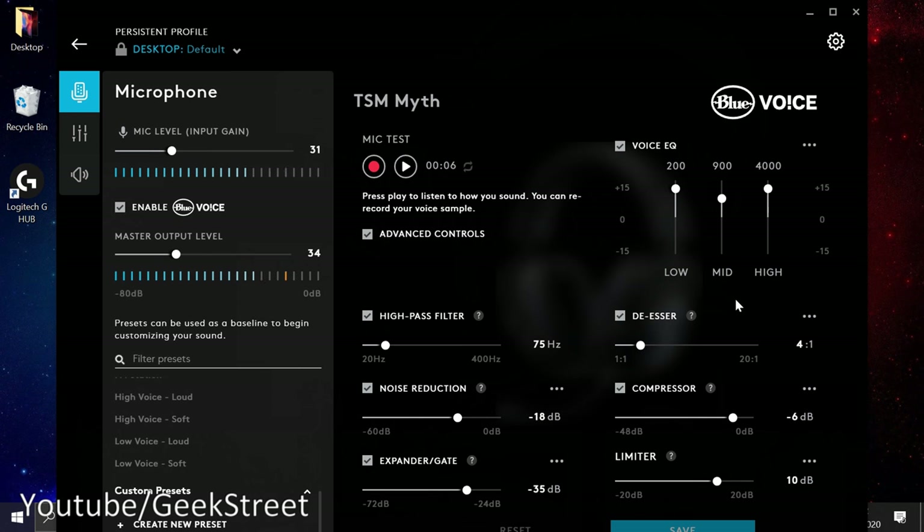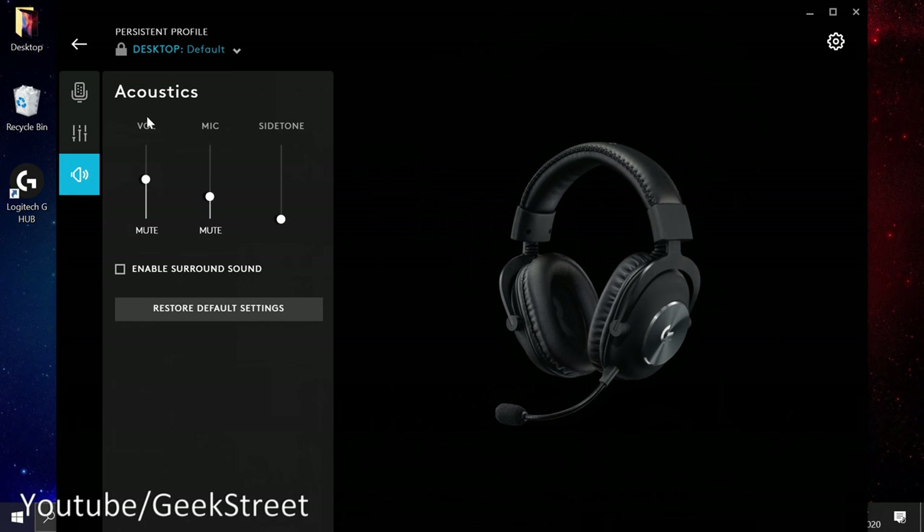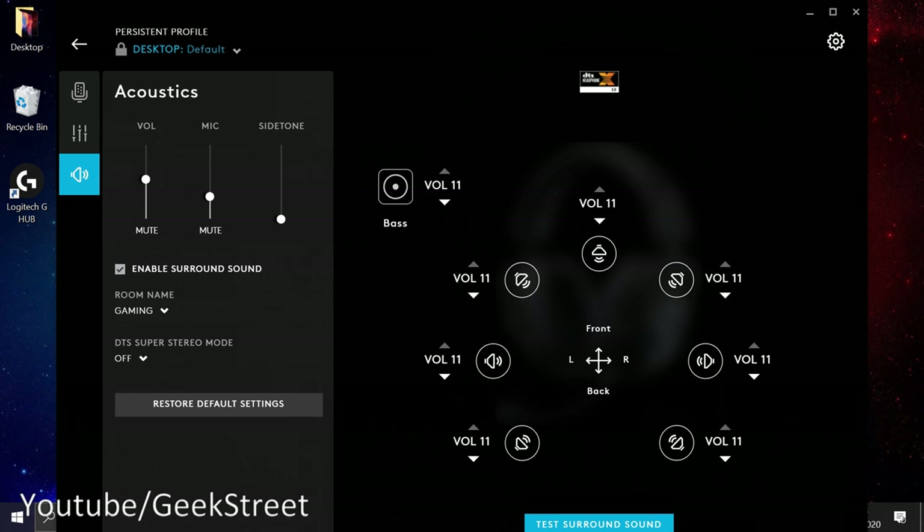In terms of clarity, the mic quality is very impressive. Moving over to the equalizer, you've got equalizer settings for the headset including eSports presets. Over here it says 'Update Onboard Memory DAC' — that's the memory on the USB external sound card — so you can save settings directly onto it. In Acoustics you've got volume level, microphone, and side tone controls, plus an option to enable surround sound.